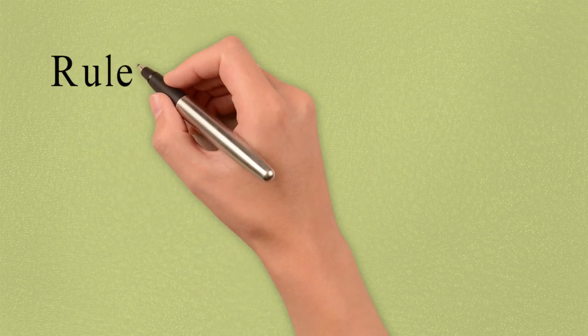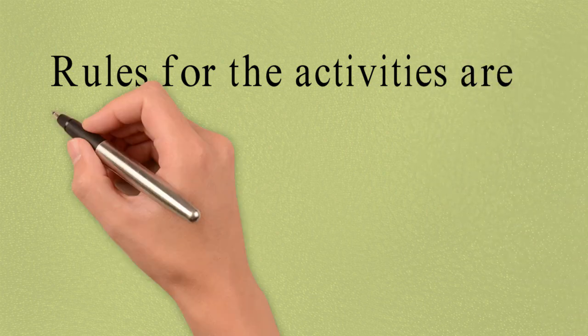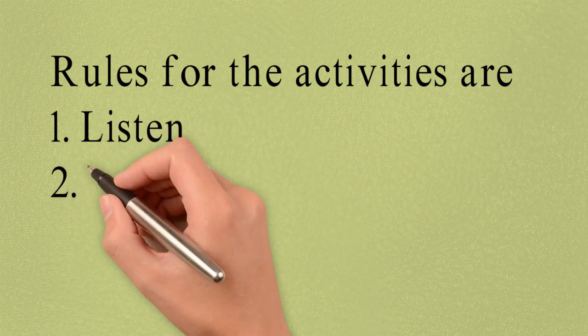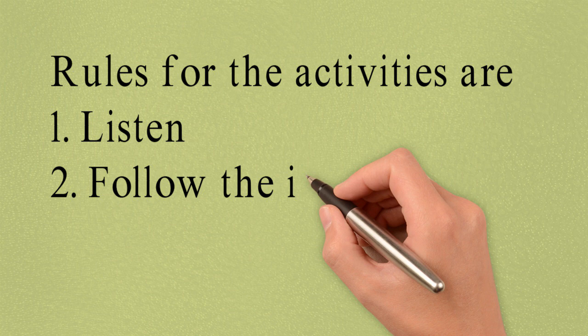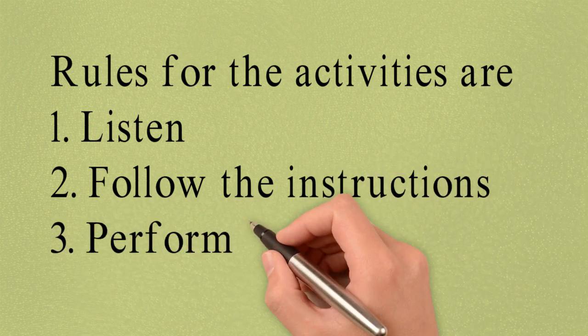So the rules for the activities are: Number 1, listen. Number 2, follow the instructions. And number 3, do it along with me.